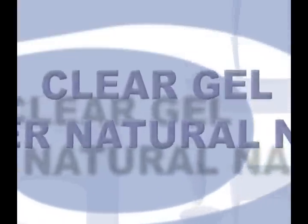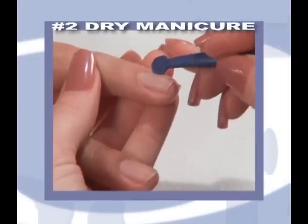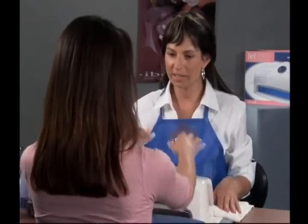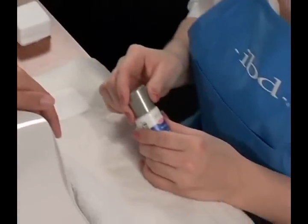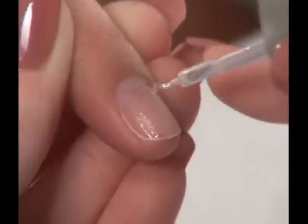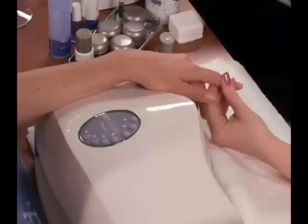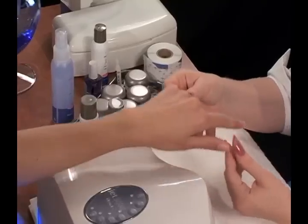Application of IBD clear gel over natural nails. Before applying IBD clear gel over natural nails, use the five basic steps of the preparation procedures. When completed, you are ready to begin your application. The first step is applying IBD Bonder, which creates the link between the natural nail and the gel to ensure adhesion to the nail plate. Apply sparingly from the cuticle to the free edge. Blot the nails lightly with a dry IBD Nail Wipe to remove excess bonder.